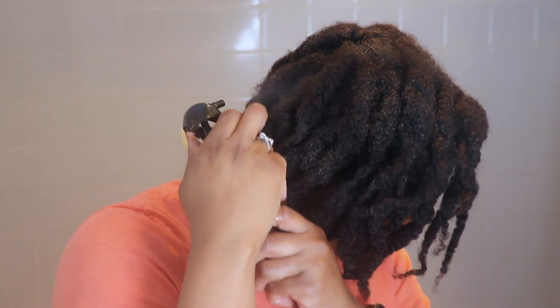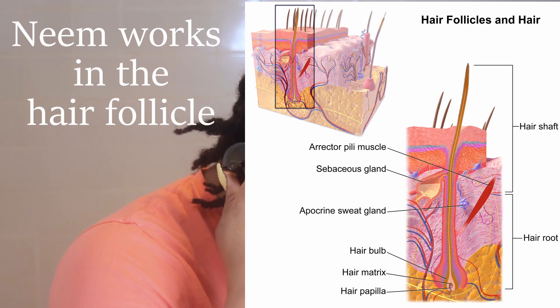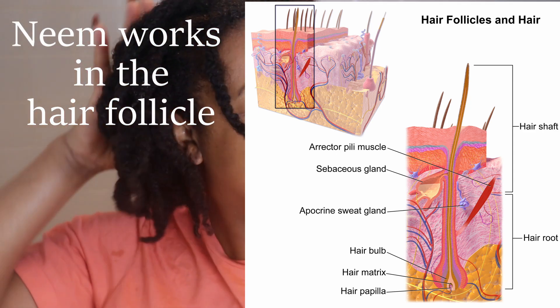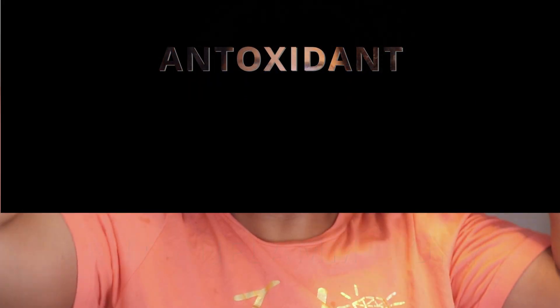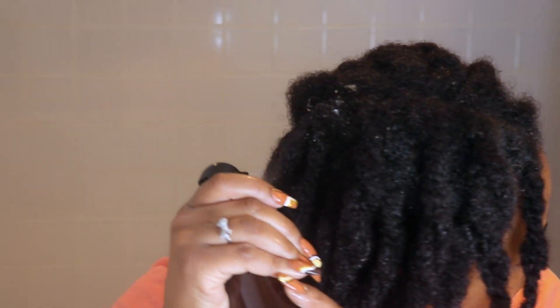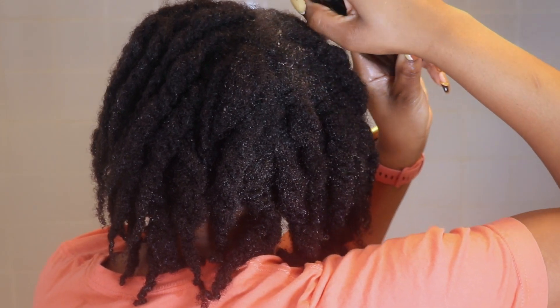Last but certainly not least is neem powder. Neem helps to promote hair growth and prevent baldness, as it has regenerative properties that help to stimulate hair follicles. It also contains anti-inflammatory, antioxidant, antimicrobial, and anti-fungal properties. So if you're dealing with any scalp issues, dandruff, or dermatitis, this is the herb for you. We're getting a great combination here of preventing hair fall and helping to stimulate hair growth.